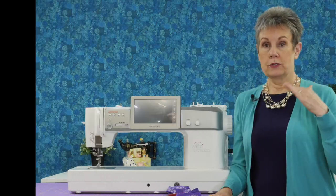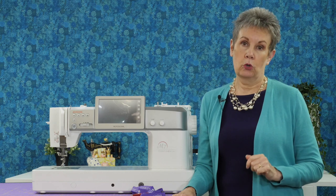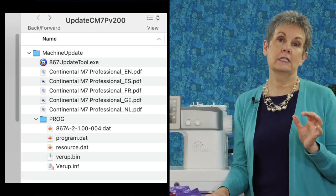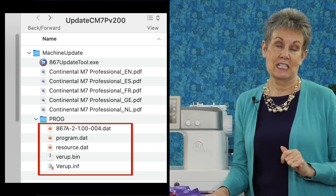If you have a Mac like I do, you're going to go to the same page and do the same thing. You're going to read those three different files that are in there if you want to, but you need to click on that box to say you've read them. Then you're going to click on the red download button to download those files. You won't be using that EXE file — that's not for Mac. You're going to open up the different folders until you get to a folder that says PROG. Open that folder and you're going to see five different files in it. Those are the files you need to drag onto your USB stick. Once they're all on there, you can eject the USB stick and it's ready to use to update your Janome M7.